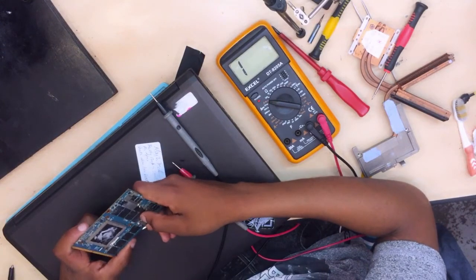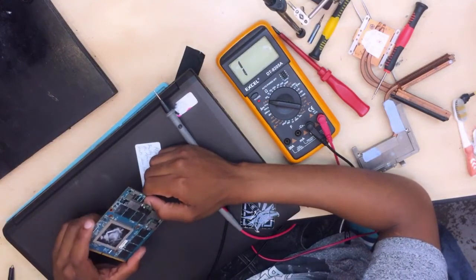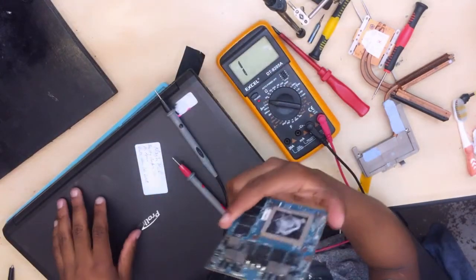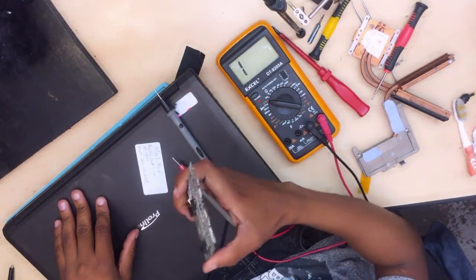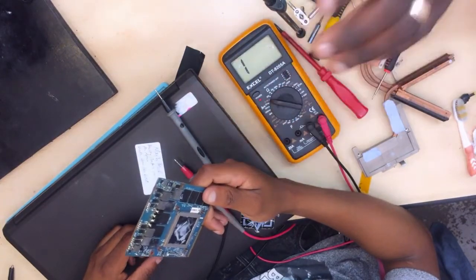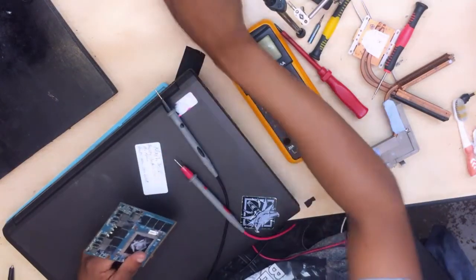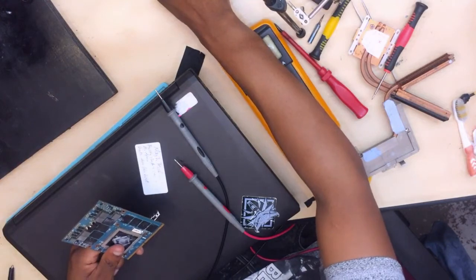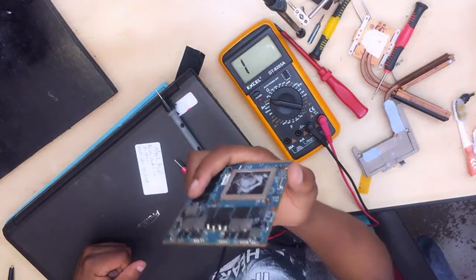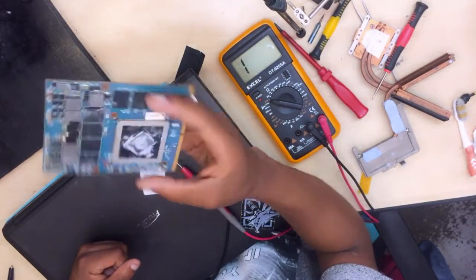I don't think this graphics card is worth repairing. Besides, the owner can buy a nice graphics chip. The owner is saying that if it can still turn on without the graphics card, that's fine. It's working fine — it's working. The owner wants this machine to work without the graphics card, which I believe it's doing now without it.